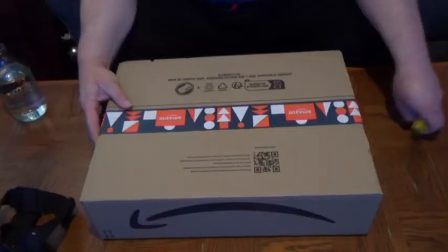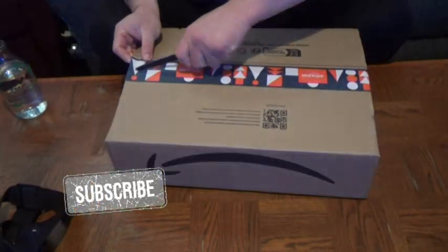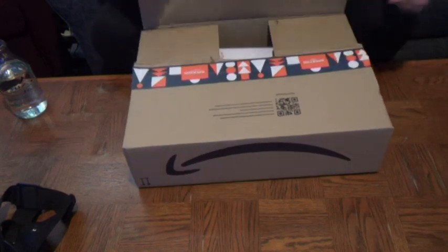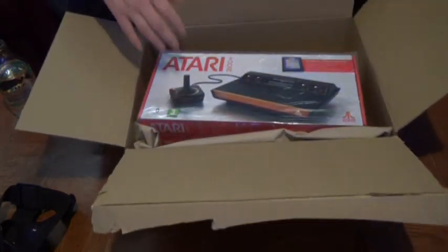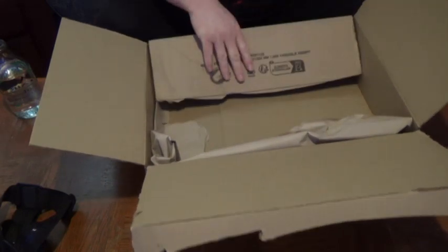Well, it's finally here. Best to open it first. Ooh, poorly packed. The question is: will this work with all my original Atari 2600 games from back in the day, from when I was a kid?